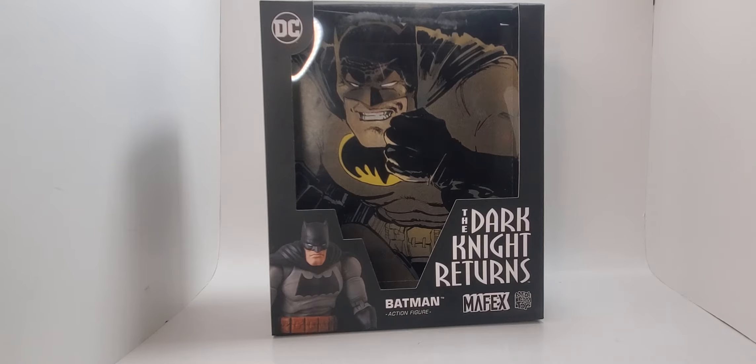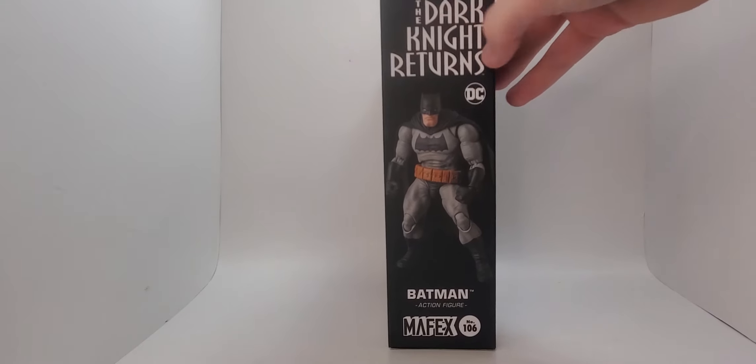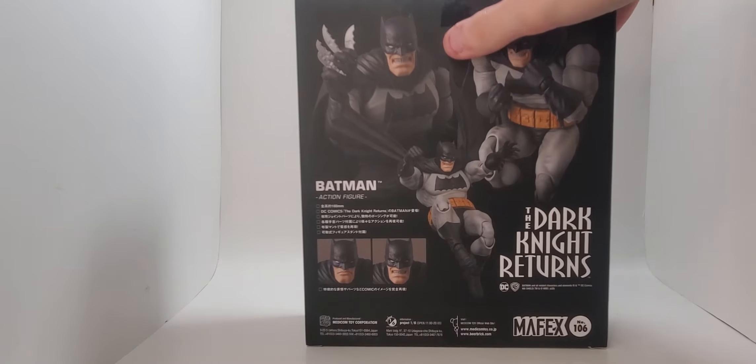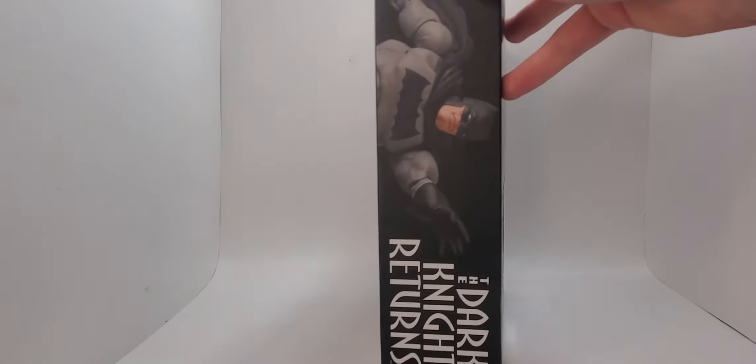It was a hundred bucks, but I bought him, and I'm so happy with my purchase. He's my second favorite figure, so I better have been. On the side it says Dark Knight Returns, DC, Batman, Mafex, number 106. Some cool poses — you got Batman, Batman, and Batman. You can see two heads, some Japanese text, a different pose on one side, Dark Knight Returns on the top. It also has the Mafex stamp on the bottom, which lets us know this is a real Mafex.